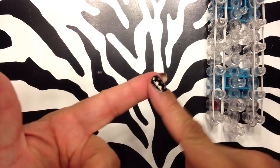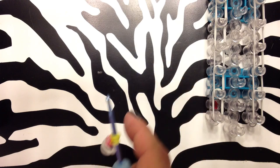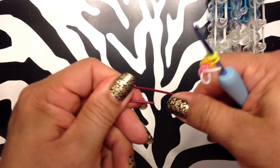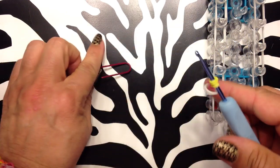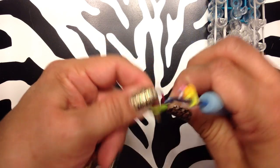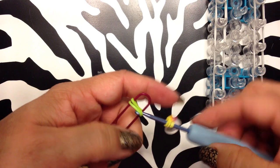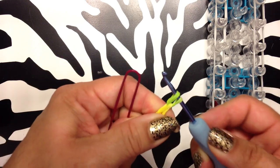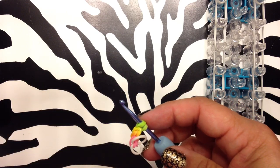So doing these, this finger got really sore. So I started using a paper clip, and I would bend it out like this. And see my next color is green. So I would take the band and put it on here like that, and pull it through like that. So that way is pretty simple.